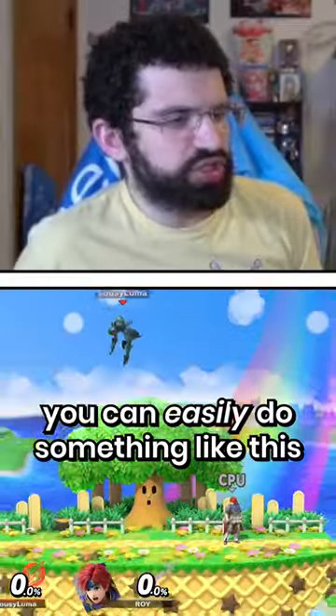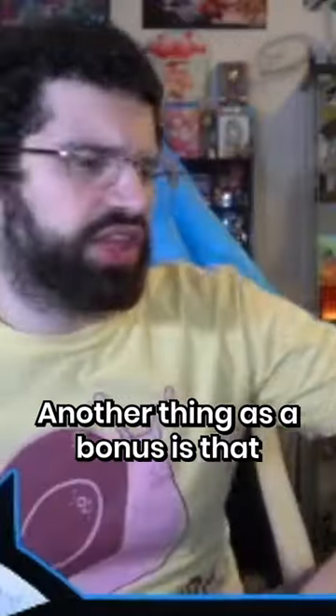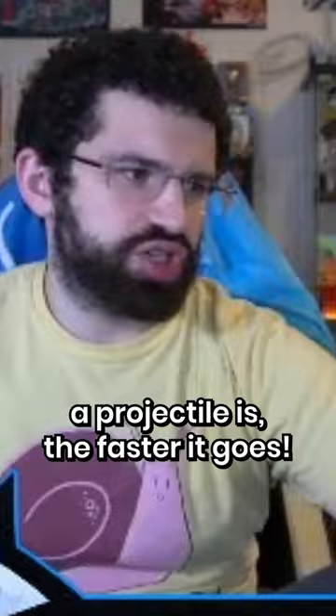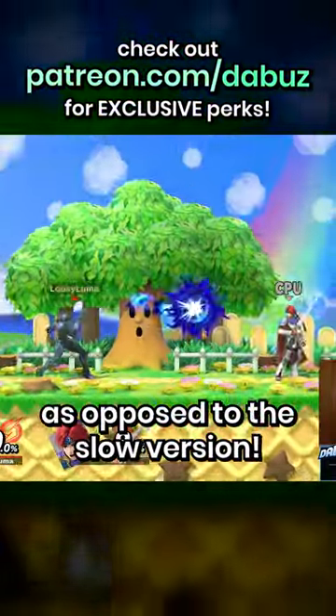When you don't, you can easily do something like this and really be annoying — someone thinks, 'oh, my back's facing you,' but nope. Another nice bonus is that generally speaking, the more charged a projectile is, the faster it goes. So it's a lot harder to follow up on the fast version as opposed to the slow version.